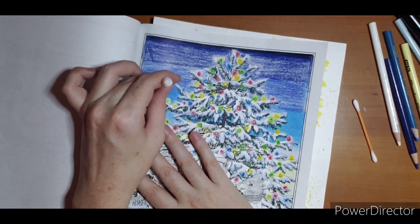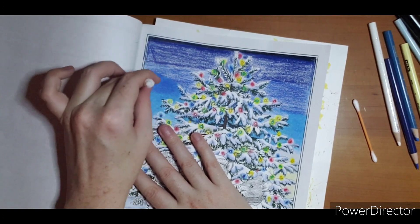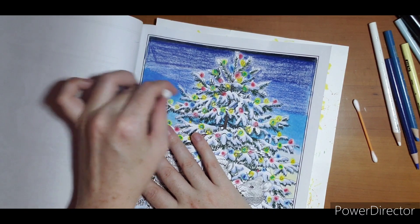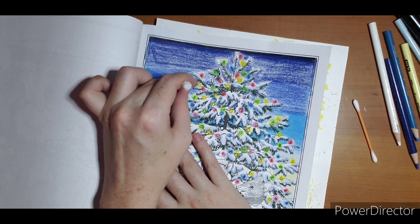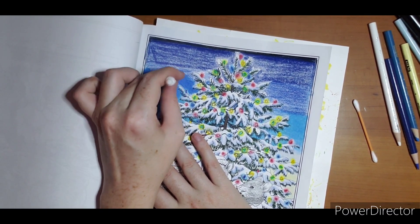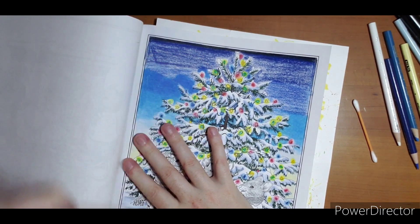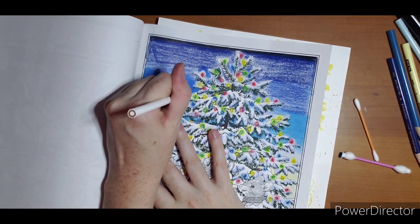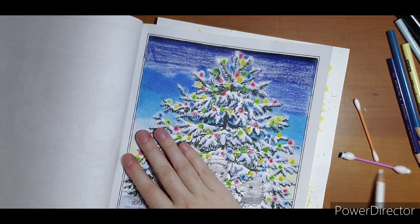A little bit of Gamsol will go a long way — notice I've done the whole thing so far and haven't had to refill. You will definitely be able to tell when it starts to get dry because this easy motion where I just touch it and it changes will not be so easy when I run out. My lights have a glow around them so I am trying to work around the glow — if you accidentally go over it, you can re-blend and the glow will pop back up, so it's not a huge worry.